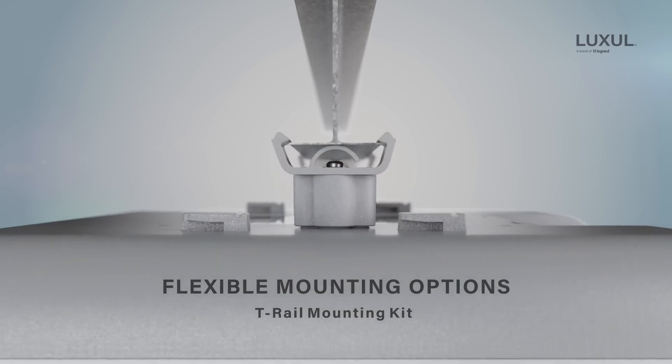Install the specialized brackets and snap it on. With support for VLAN, you can easily set up secure guest networks, making this access point ideal for businesses needing multiple network segments.